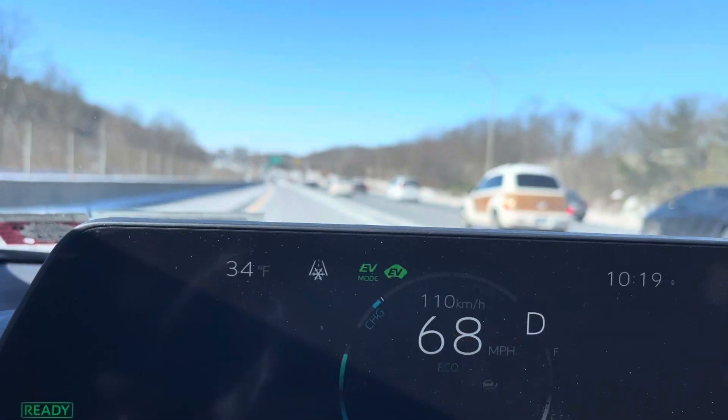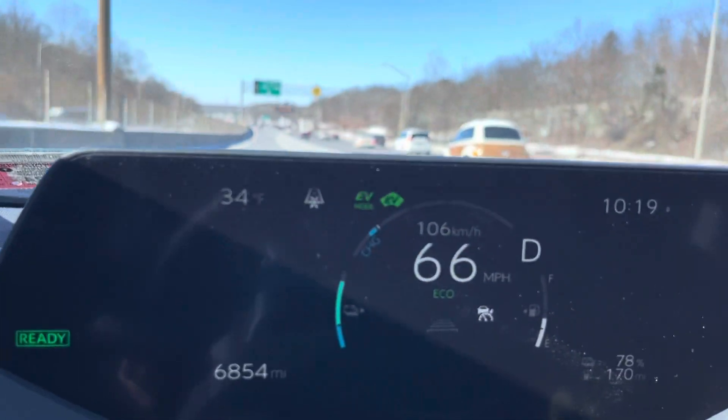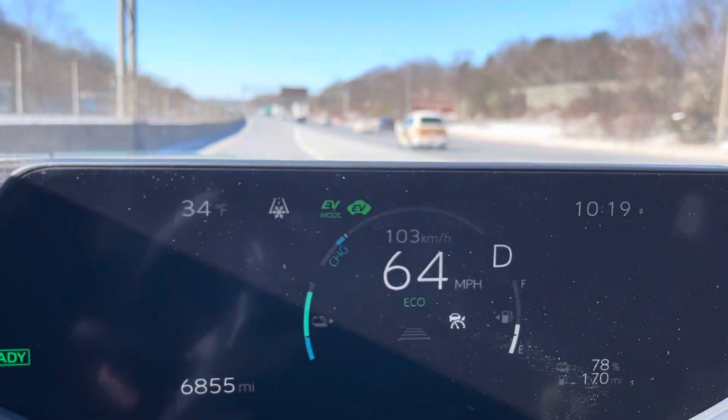Hi guys, so we're here with the 2023 Toyota Prius Prime and I wanted to show you a demo of the regenerative charging.